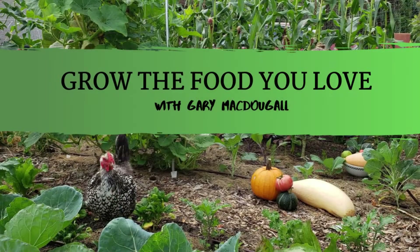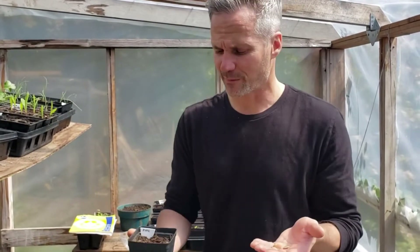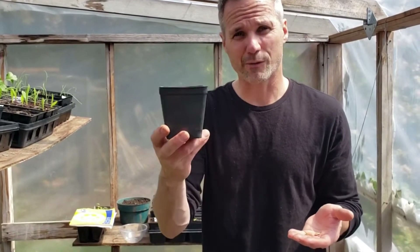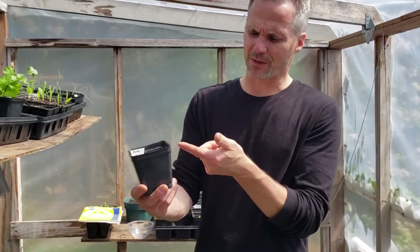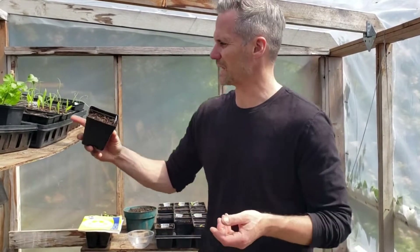Today we're planting zucchini, squash, and pumpkin in these four-inch pots. I'm starting these zucchini about four weeks before I put them outside. I use a four-inch pot because in four weeks the root system will fill it perfectly. If I used something smaller like a six-pack tray, the roots would fill that too quickly and I'd have to pot it up, which I don't want to do.